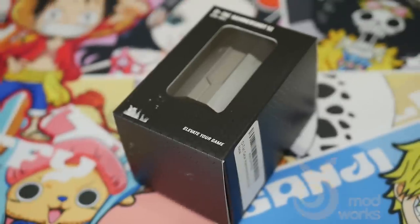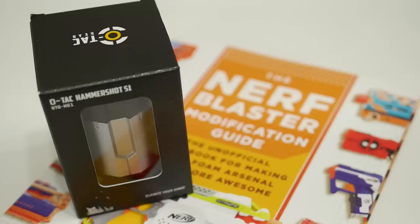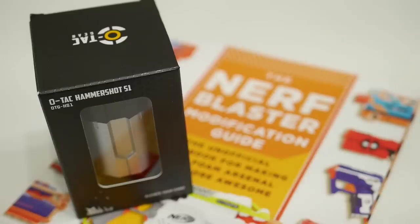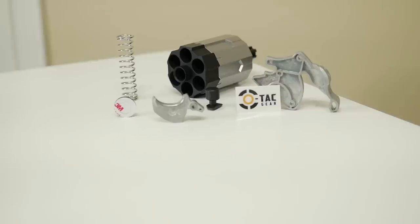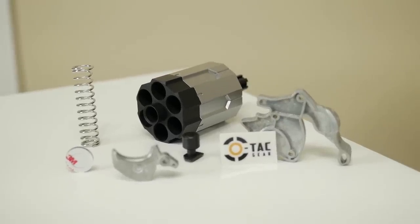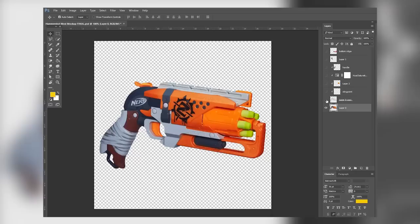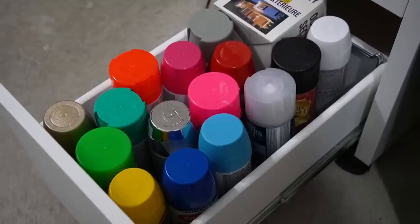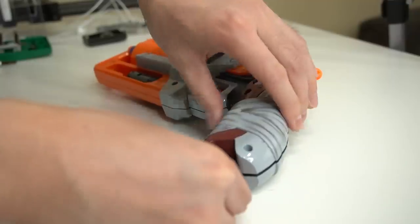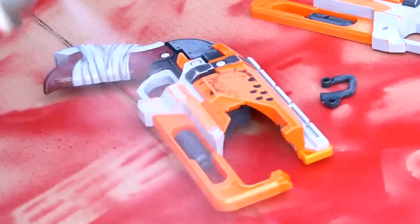Imagine my excitement when Orange Mod Works opened the door to the possibility of making a great Nerf blaster even better. I'm late to join the party, but this is the OTAC Hammershot S1 Mod Kit. It comes with a bunch of high-quality parts and metal pieces to beef up the performance of the Hammershot. In this video, I'll give you an up-close and personal look at the creative process for this project, and also how I handle the unseen obstacles that come up when trying to transform a beloved relic of the past into a modern piece of badassery.